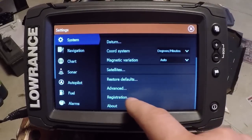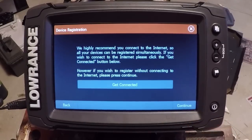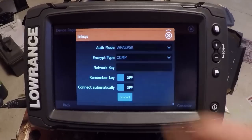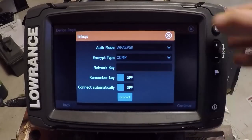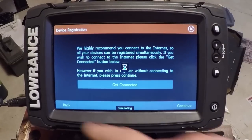Another thing they've added is registration. We can go in here and because this unit is Wi-Fi capable, we can register the unit. There's a whole tech support side to this as well now. What they want you to do is connect it to the internet — go ahead and connect to your local Wi-Fi hotspot, just like you would any other phone, type in your Wi-Fi password, and then follow the on-screen prompts to register your unit.